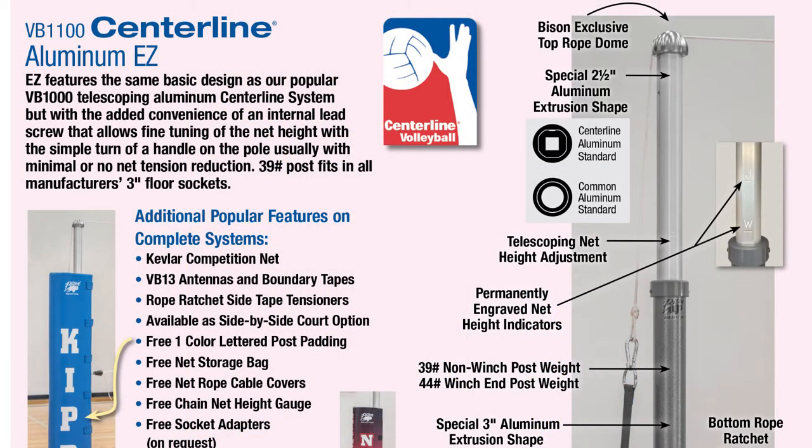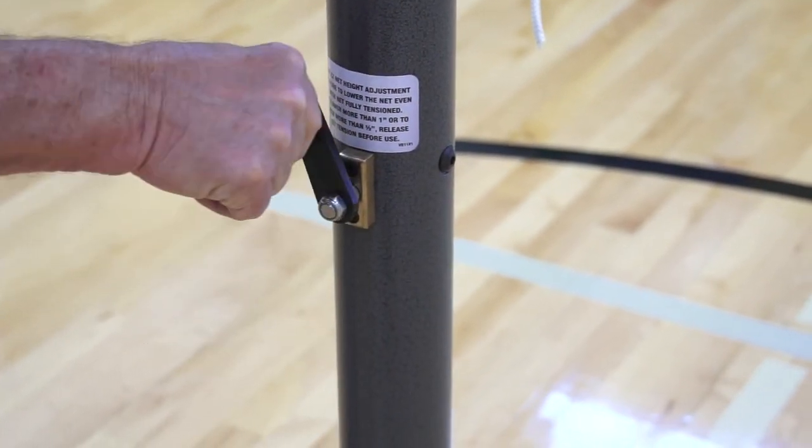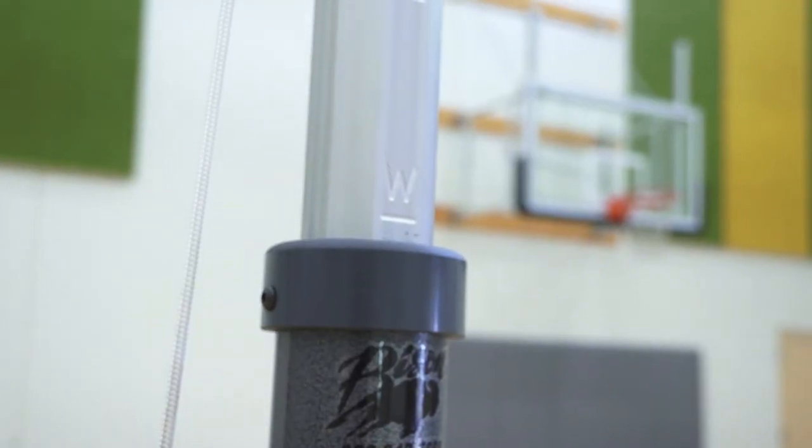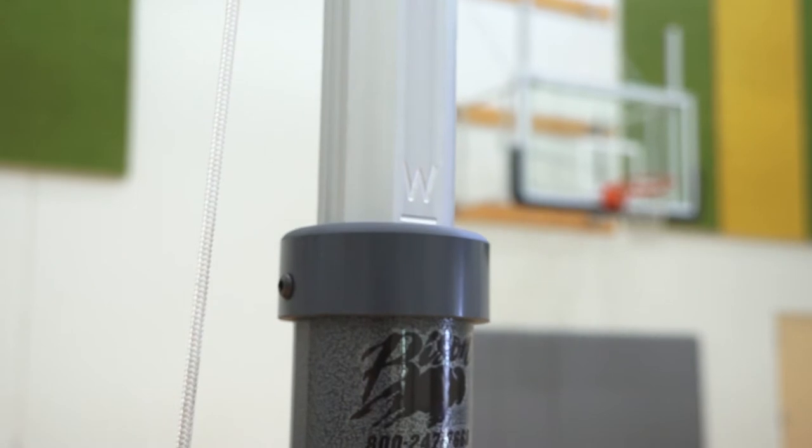The Bison VB1100 centerline EZ is virtually identical to the VB1000 aluminum system, but with the addition of an internal lead screw that allows raising and lowering the net with the turn of a handle. Net height adjustment will never be easier.